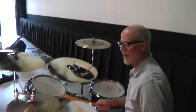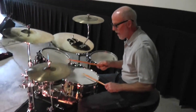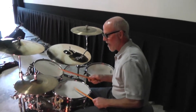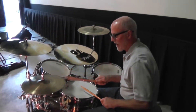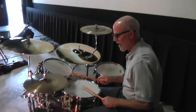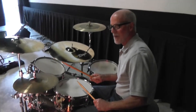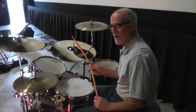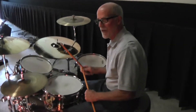You can add a little snare and a little extra bass drum to spice it up. And one thing you always got to remember, especially if you're just starting out, is don't forget your dynamics.